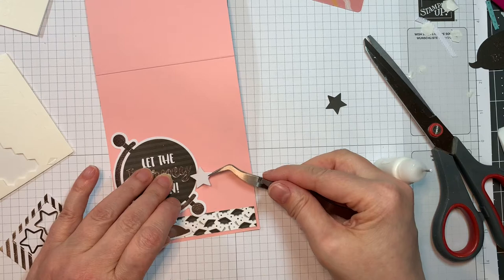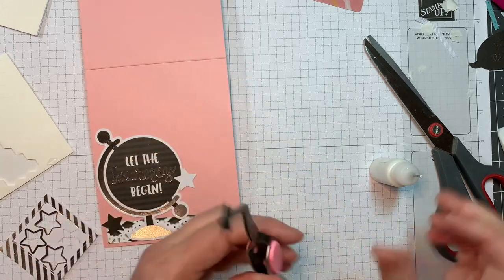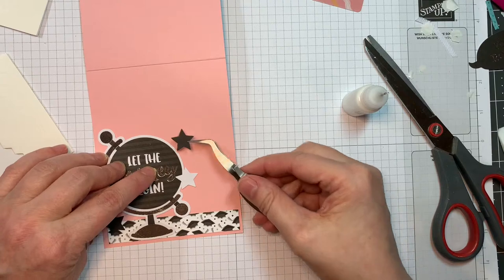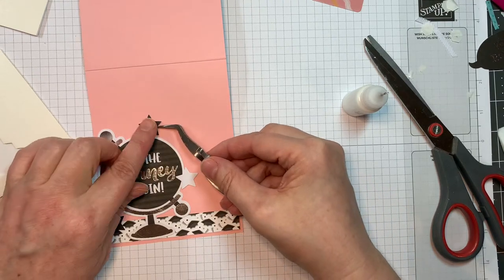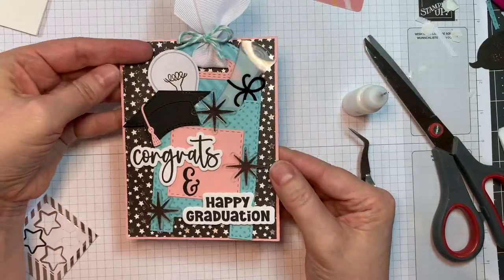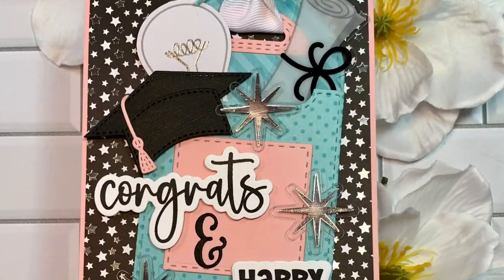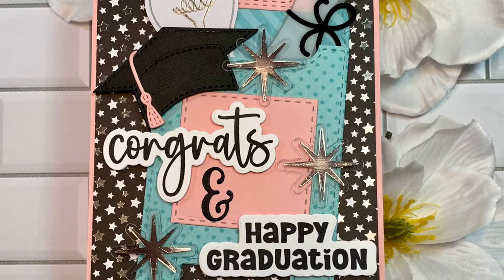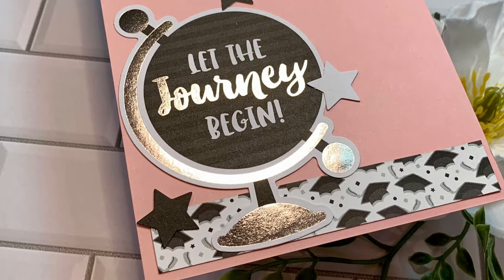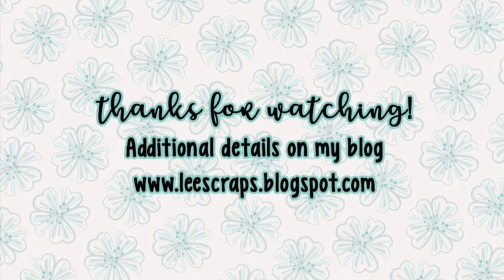Super quick and easy — just another way to use that mailbox die from Jaded Blossom, other than the obvious: as a tag, as a gift card holder to put some money in. You could even slip a chocolate bar in there, a treat of some sort. Isn't that cute? I think it turned out wonderful. It's just going to have to go in a little bit of a larger envelope, but that is all. Thank you so much for stopping by — be sure to hop on over to the Jaded Blossom store to get your hands on these fabulous dies and stamps, and hop on over to the Jaded Blossom blog and be inspired by the team. Thank you everyone for watching. Bye!